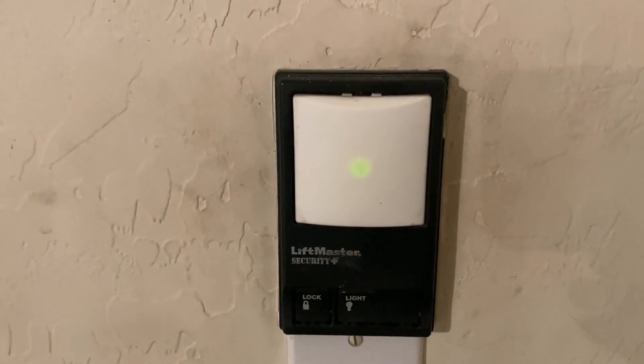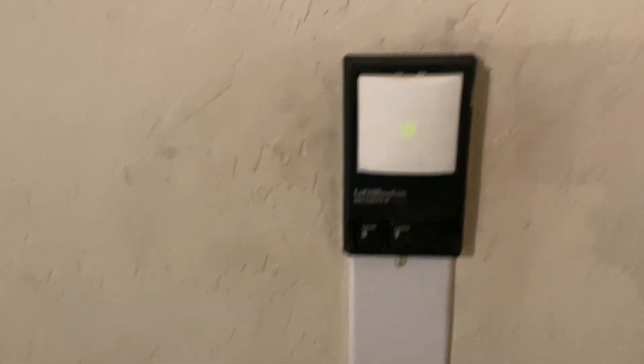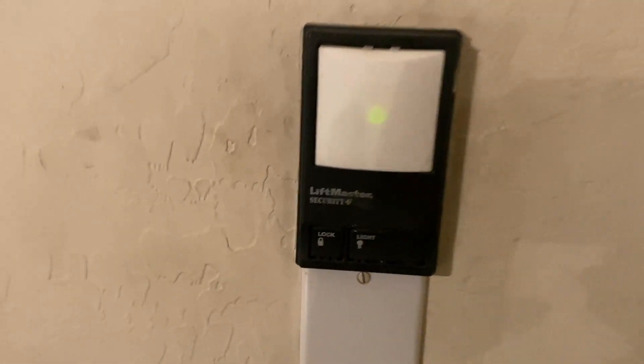The connection has been reliable from the opener to the garage door. That would be a really big issue if it wasn't connecting properly — it would just be annoying and a hassle to fix. This works really well with the LiftMaster to open the garage door, and I've enjoyed this technology thus far.